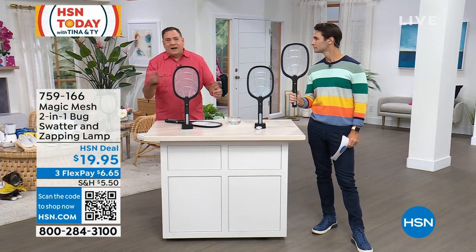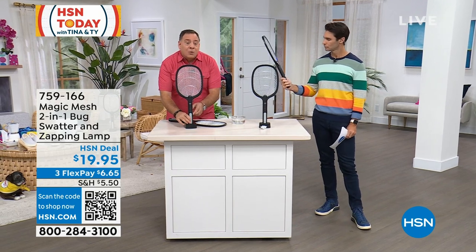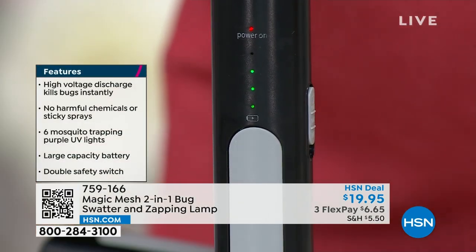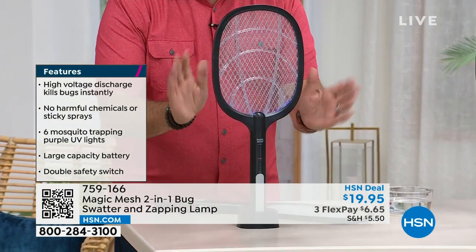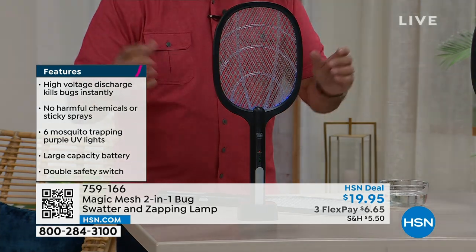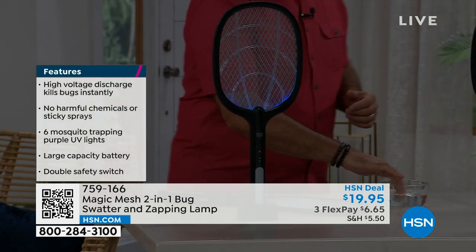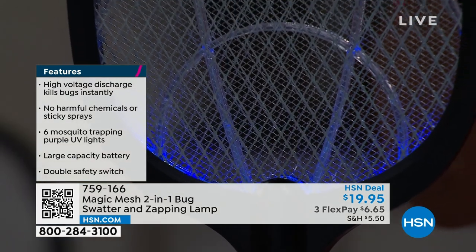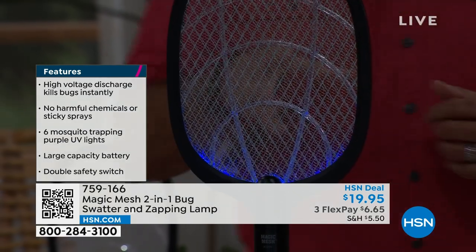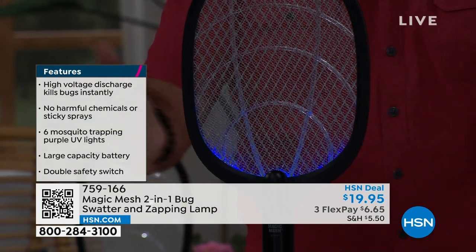Now, let's say I don't feel like actively swatting. All I got to do is take that switch up one more position, all the way up to the top, just like this. And as soon as I do that, take a look — see the purple lights that came on? These are UV lights at a very specific frequency that's going to attract all the flying insects. As soon as they hit that, that's 2,500 volts of power going through that thing, even when it's in this passive mode where it's just sitting there attracting them to it.